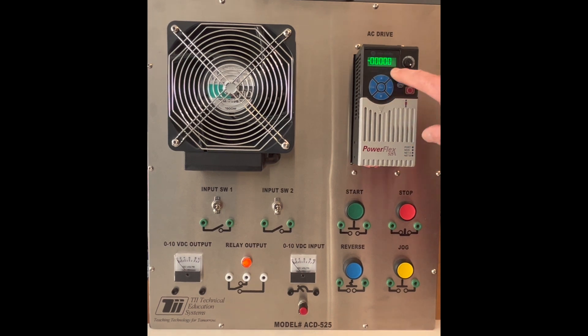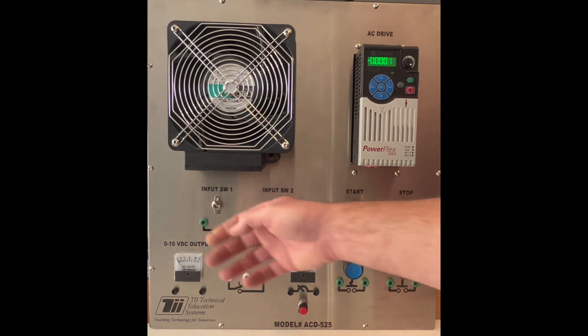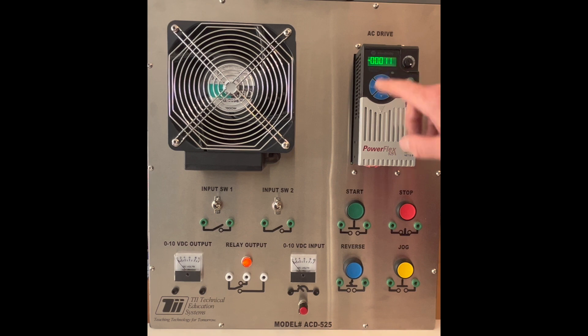Now you'll notice that all of these are at zero right now. But we have a couple things wired to this where you can actually select certain digital inputs. If I activate switch one, you can see a one is entered into this bit. Activate switch two, this will activate. And in this case, they wired the JOG to input three.